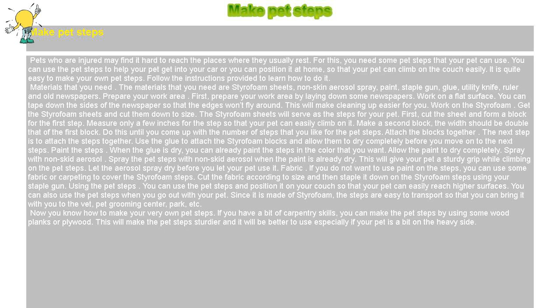Get the styrofoam sheets and cut them down to size. The styrofoam sheets will serve as the steps for your pet. First, cut the sheet and form a block for the first step. Measure only a few inches for the step so that your pet can easily climb on it. Make a second block — the width should be double that of the first block. Do this until you come up with the number of steps that you like for the pet steps.